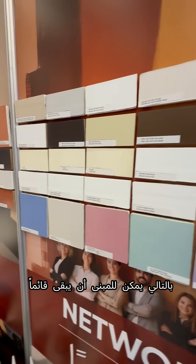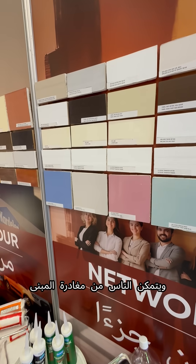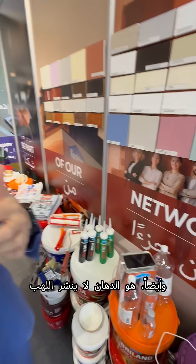The building can stand upright and people can leave the building. It also comes in all colors. It is a really good fire retardant paint and it is water-based.